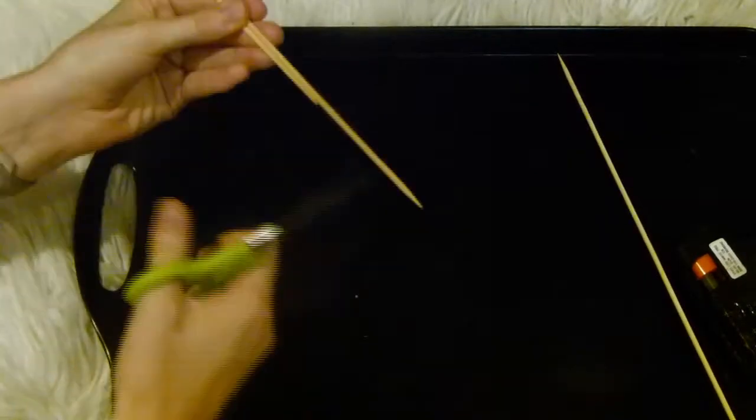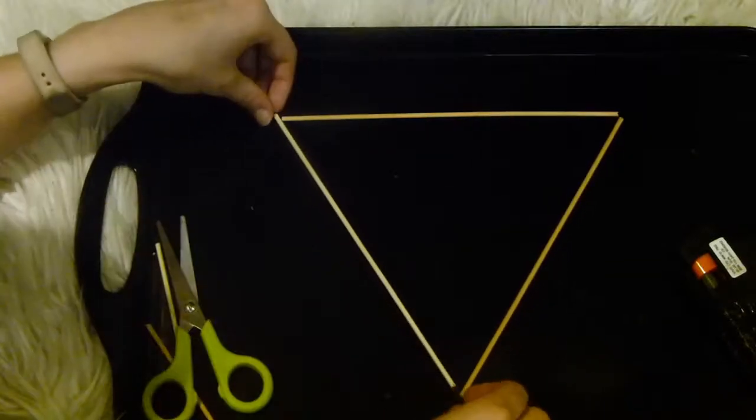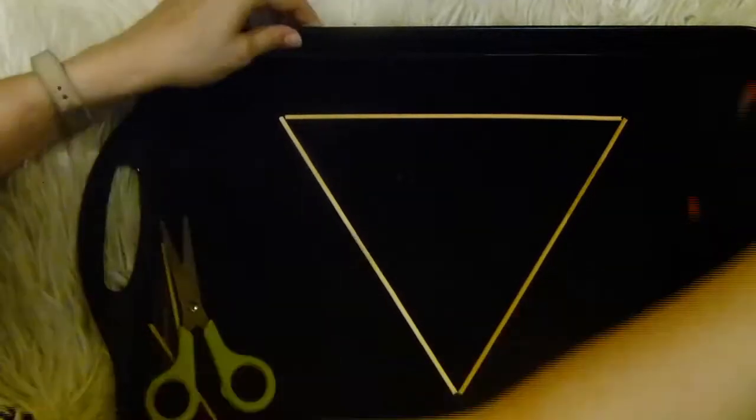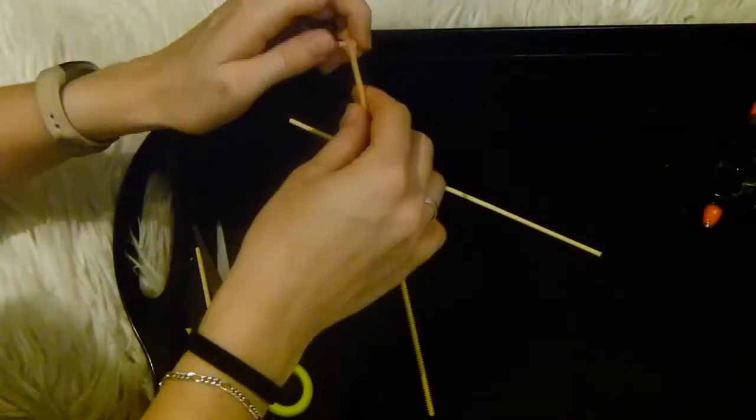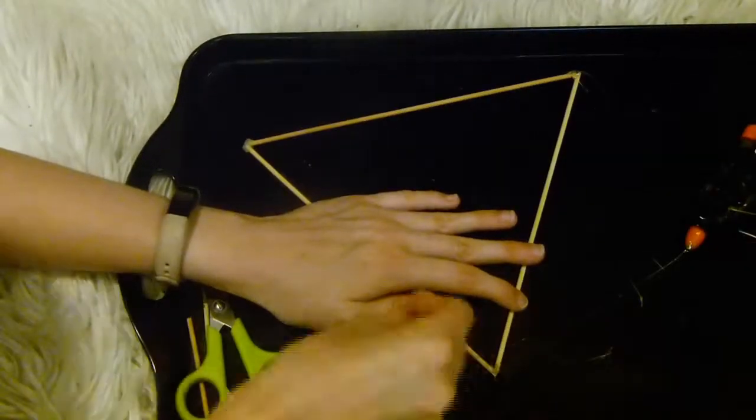The first wall hanging is a geometric knotted wall hanging. To start off you just want to make your frame. For this I'm using some kebab sticks which I'm cutting to the same length and then hot gluing each end together to form a triangle shape.